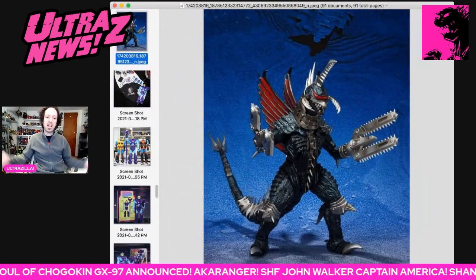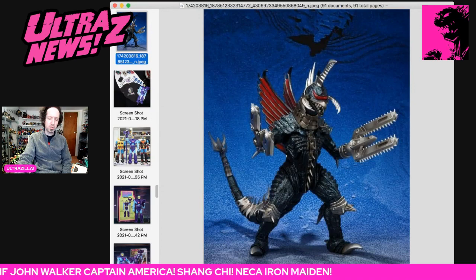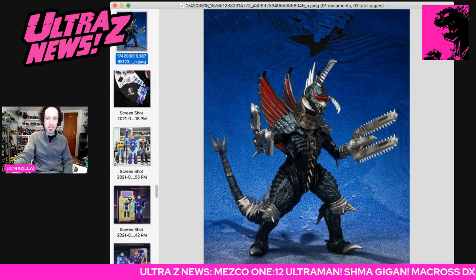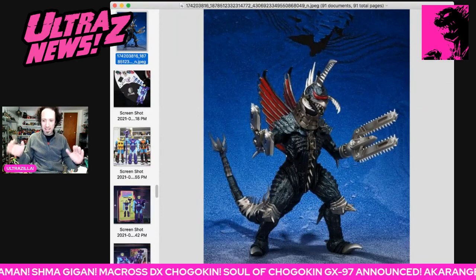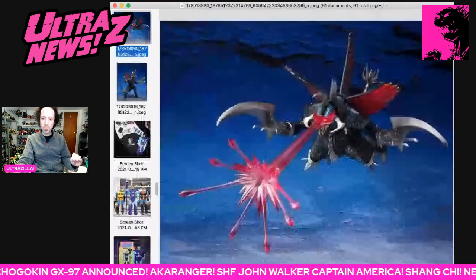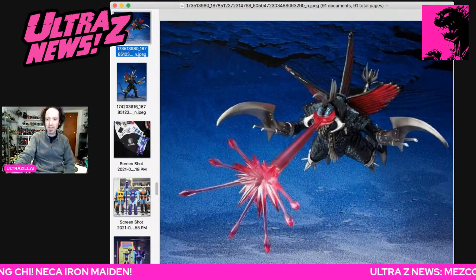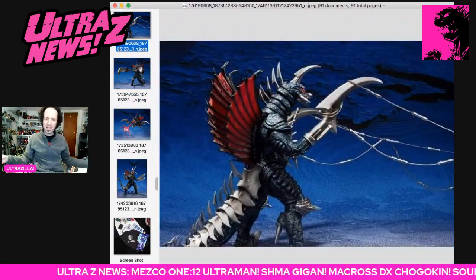SH MonsterArts news! Gigan is being reissued, and it is indeed a reissue. But it's coming with a lot of stuff. It looks like the paint is tweaked, a little bit sharper looking. This is one of the new effect parts — the beam where it turns into a lot of little beams and fires out. Very cool. There's also going to be chains with hooks at the ends, which is cool.